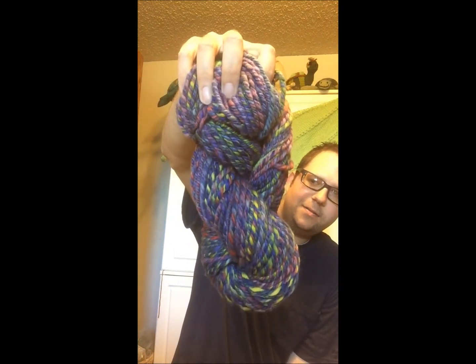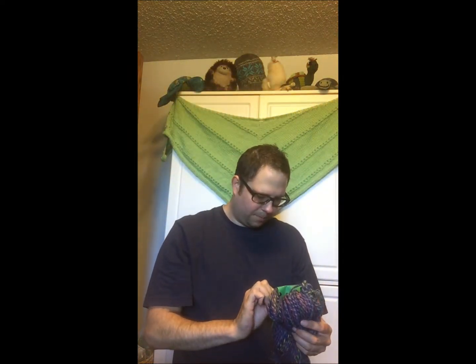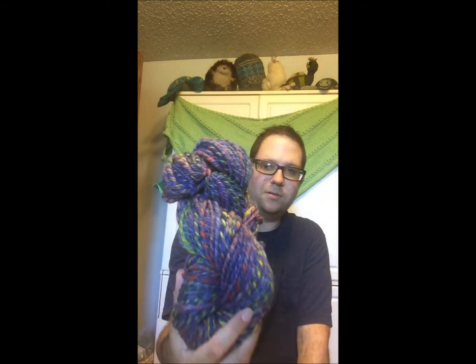I really haven't been doing much because the Tour de France just got over, which means it was the Tour de Fleece, which I always join. Let's talk about the tour. I spun this — it's Ethereal Fibers. I got a ran, three-ply, 128 yards, 100% Polwarth.